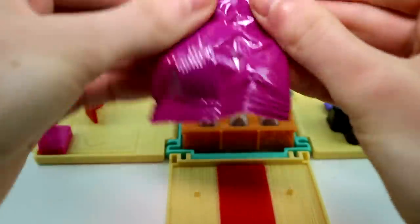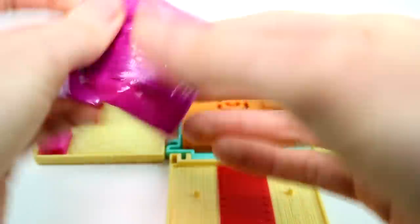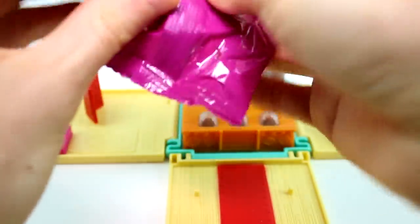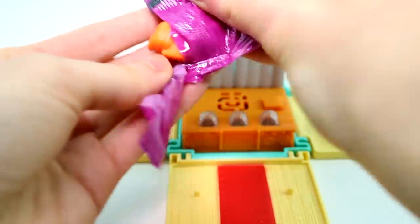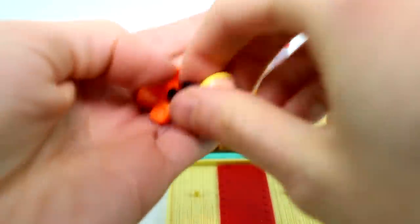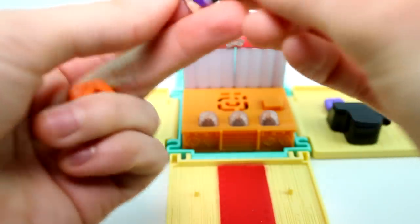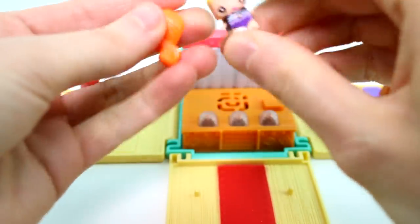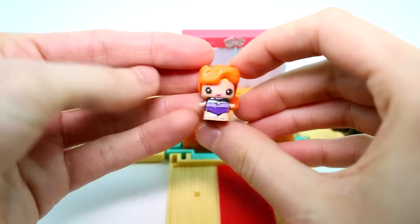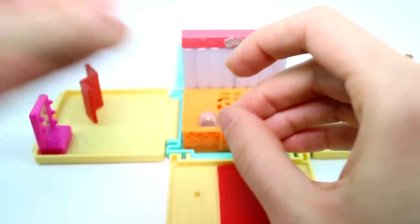Let's go ahead and open our mystery figure real quick so we know who's going to be performing with the other people. Oh, this is the gymnast! It's actually perfect — she's going to perform a little routine. There she is. Such a cutie.